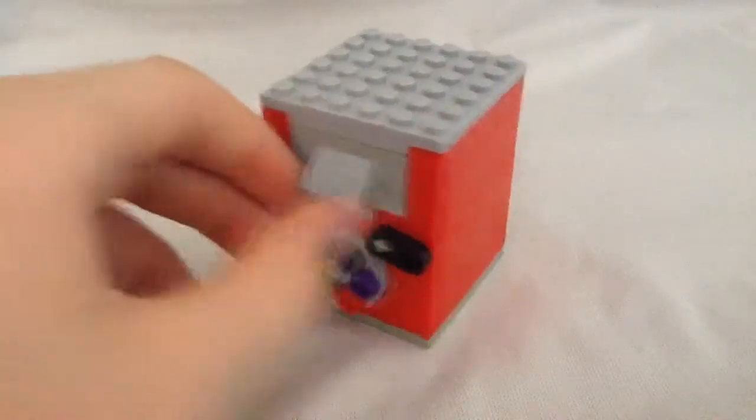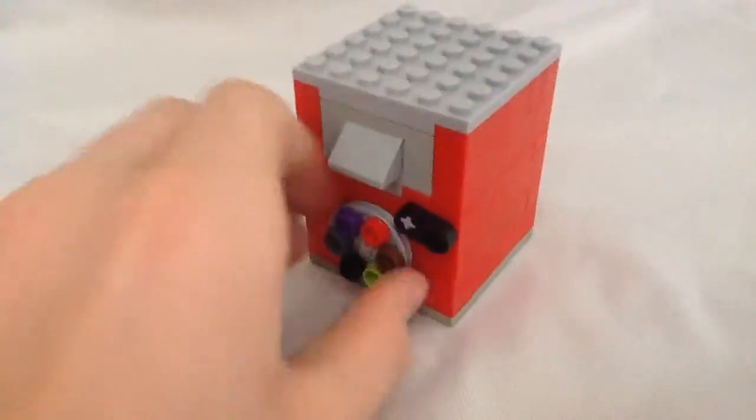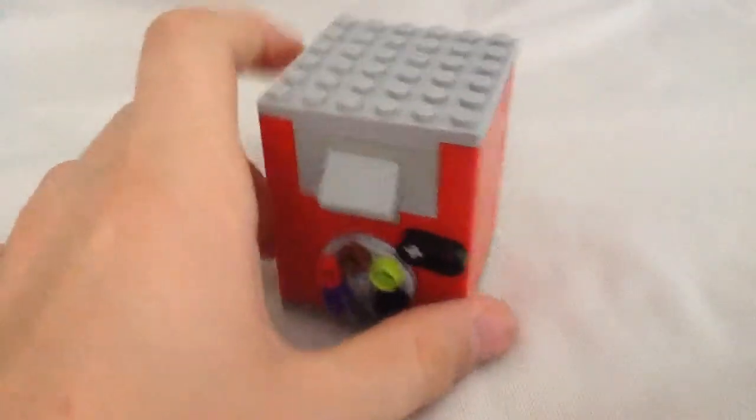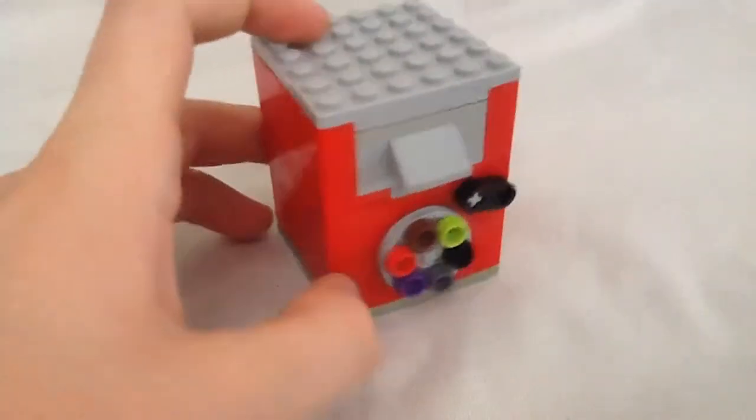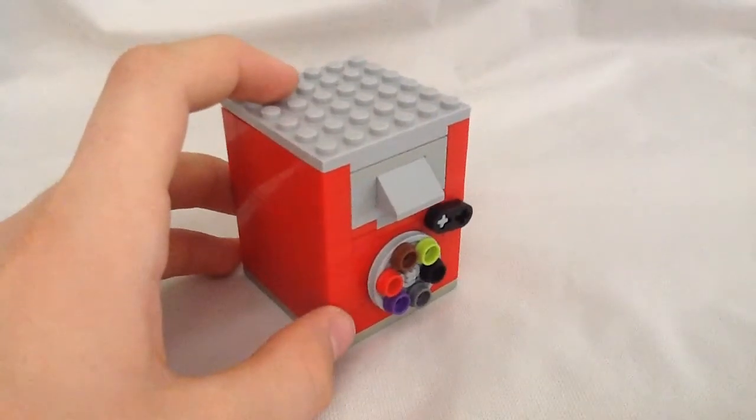This is Richard, and today I'm going to be showing you this Lego safe — a combination safe — from the mini series. Let's get to it and show you what this video is all about.